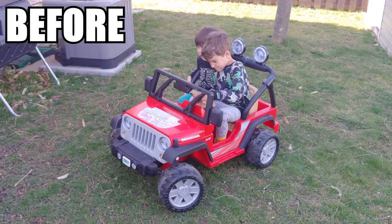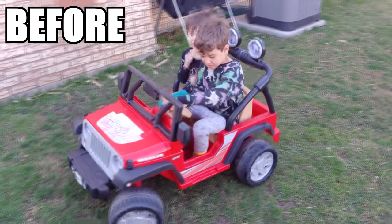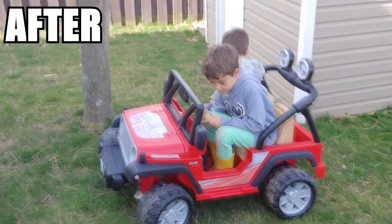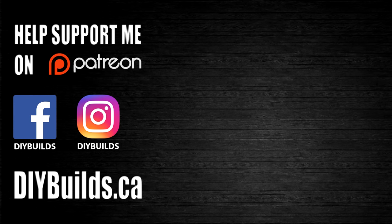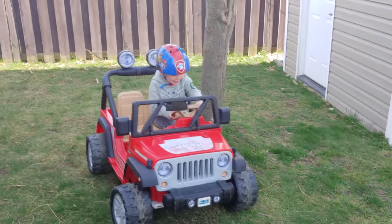It works! How is it boys? Awesome! Wee! That was great!